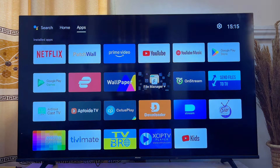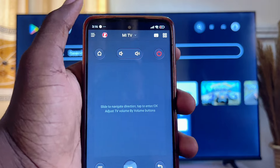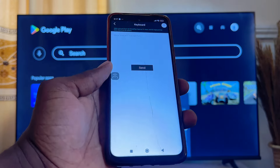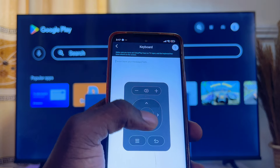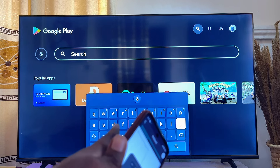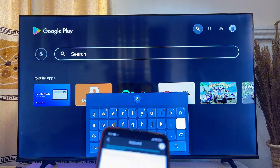Once that setting is turned on, whenever you reach any input field on your smart TV you can use the keyboard on your phone. Click the keyboard icon in the app, then click the control panel icon. Using this control panel you can navigate through the keyboard displayed on your smart TV and control everything from your phone.